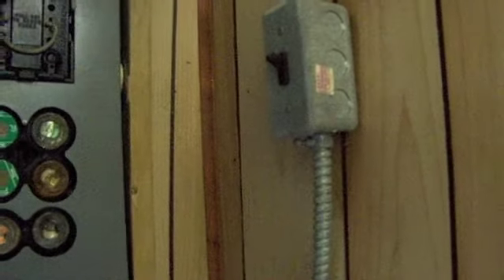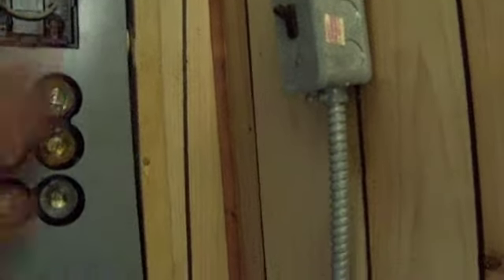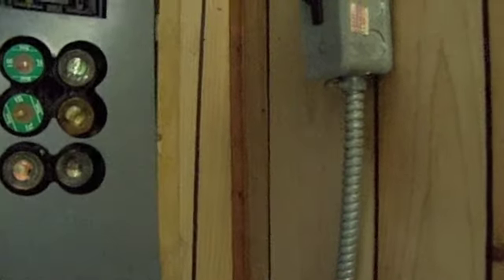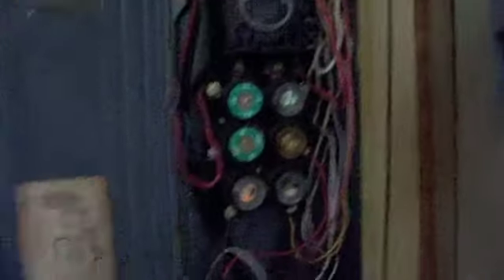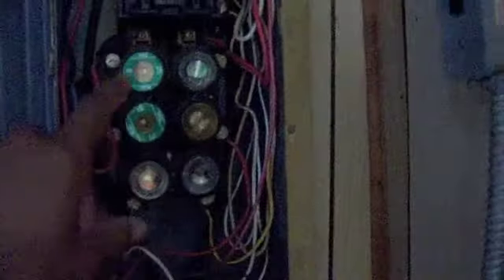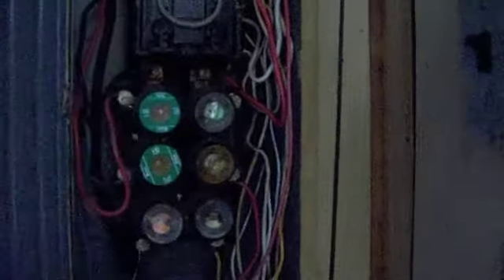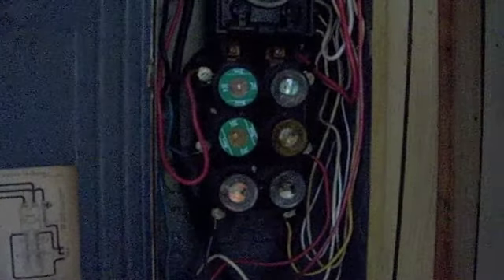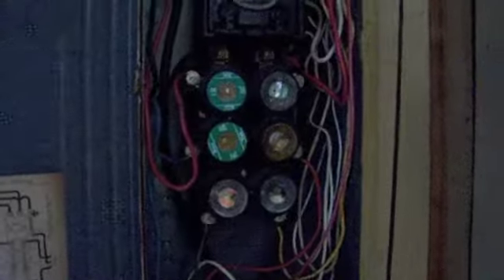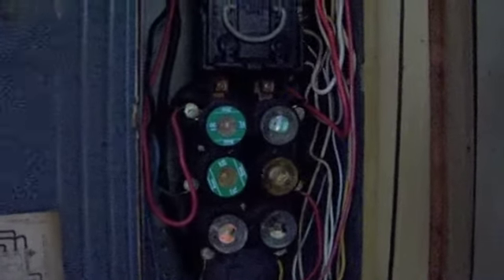I got the electric turned off. As you can see, we have a total of about six fuses here with a main breaker. Basically this old fuse panel is 60 amps — that's gonna come out and we're gonna put a hundred amp panel in there.